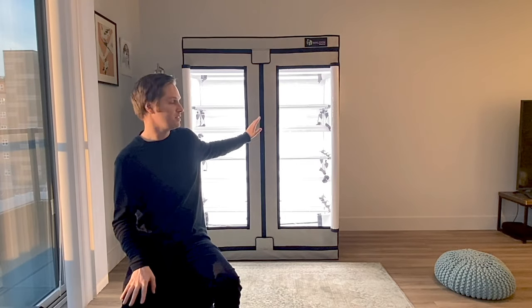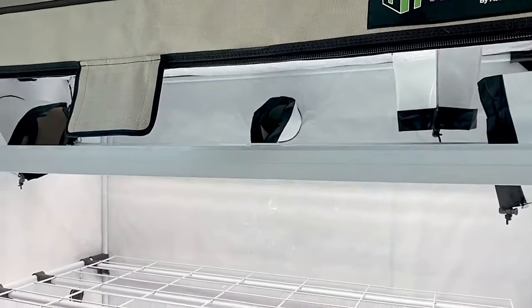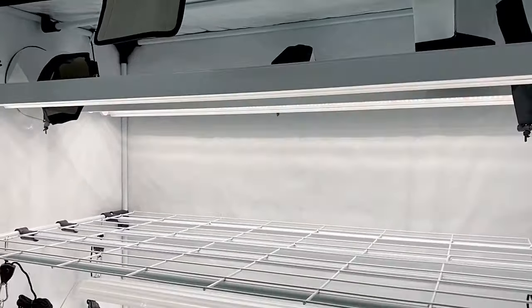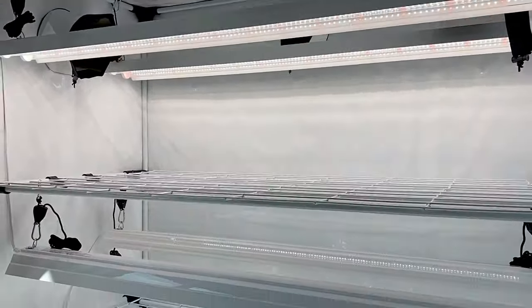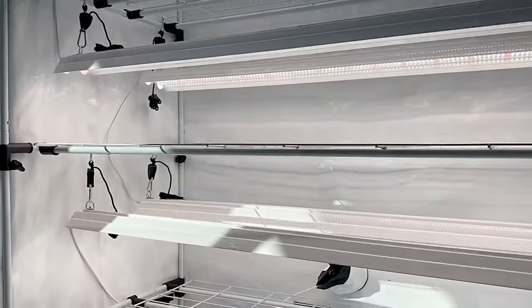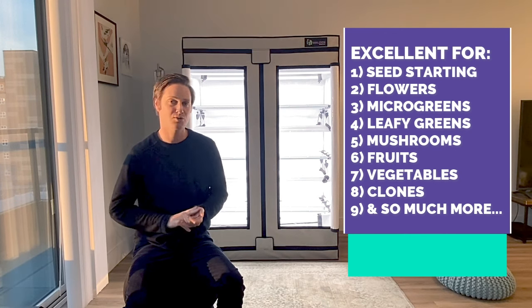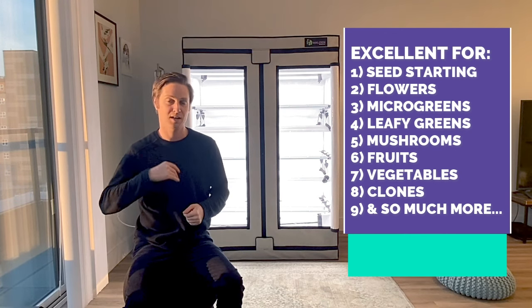What's exciting today is we have LED lights already set up in the tent, which are our propagation luminaires. Since it is February here in Seattle in my apartment, we are going to do seed starting. We have our Sunwhite Pro Spectrum lights inside, and I'm going to show you next how we installed that system and the other benefits. This system is excellent for growing things like microgreens, leafy greens, mushrooms, fruits, vegetables, clones, and so on. I hope you're as excited as I am — let's get into it.